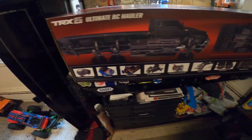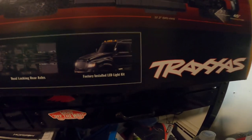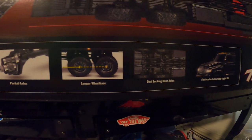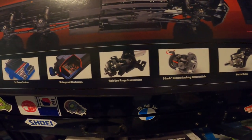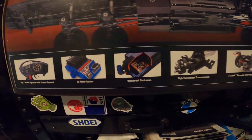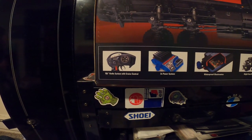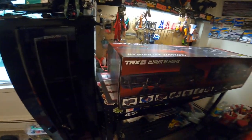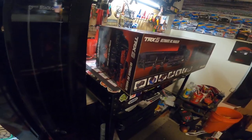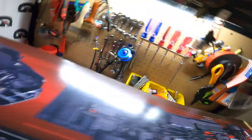The ultimate RC hauler comes with an LED kit installed, dual locking rear axles, longer wheelbase, portal axles, T-lock remote locking differentials, high-low range transmission, waterproof electronics, 3S power system, and the TQI radio system with cruise control. Everything is the same old same old — I'm sure every other unboxing video says the same thing.